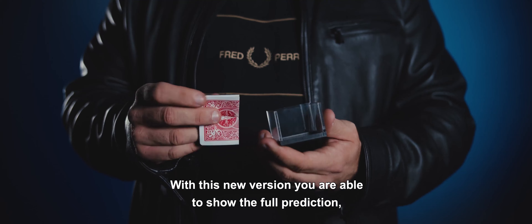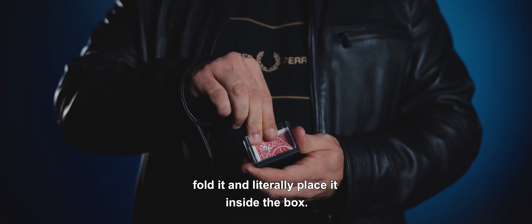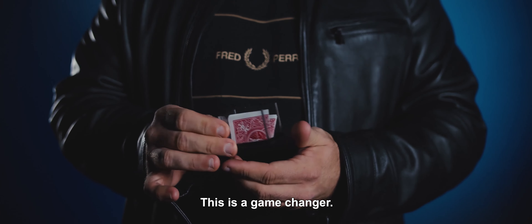With this new version, we are able to show the full prediction, fold it, and clearly place it inside the box. This is a game changer.